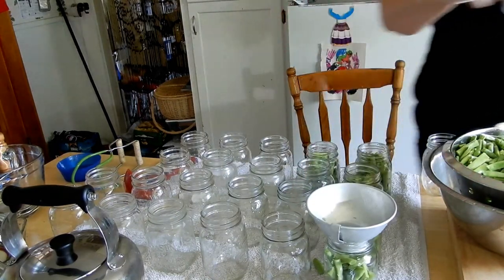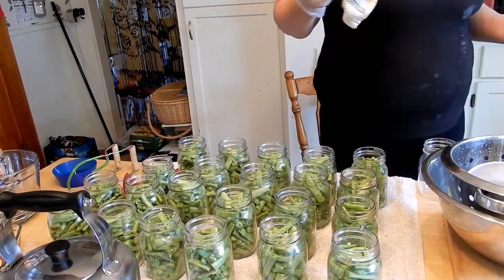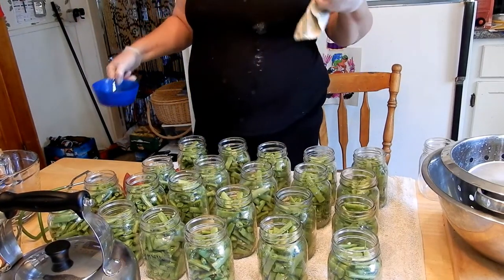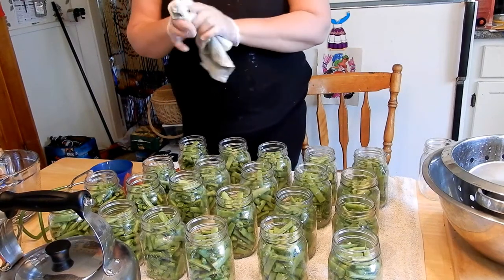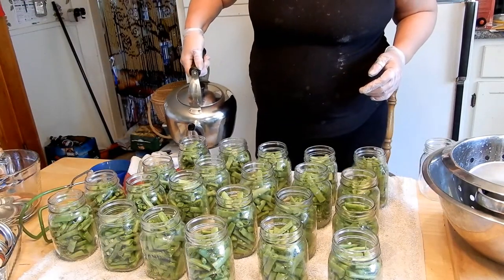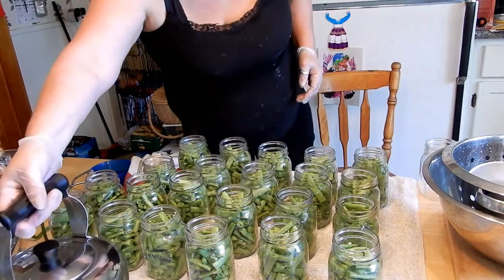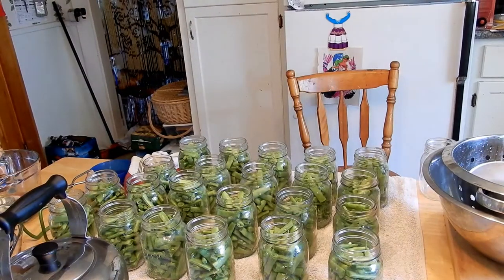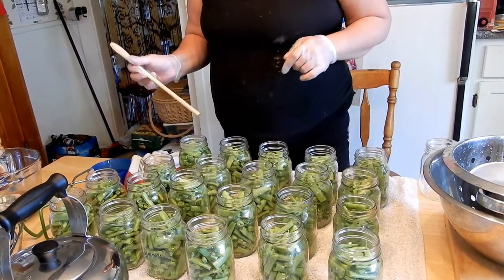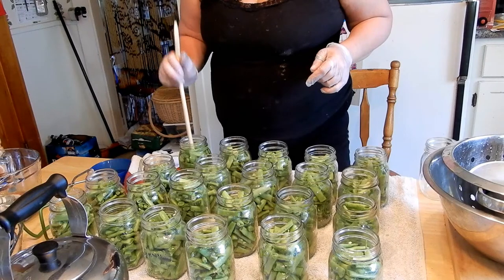I got all those jars filled up. Now, here's my bowl of vinegar — just plain white vinegar. You can use just hot water, but I'm using vinegar because that's what my mom always used. So we're going to start filling these jars up to about an inch from the top — usually right at the very bottom lip of where the ring goes on. I need a wooden spoon because you always have to de-bubble your jars. Use something wooden or plastic — try not to use something metal because it could scratch your jar — just wiggle it and poke it a little to get any air bubbles out.